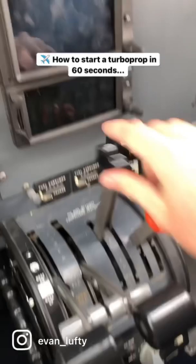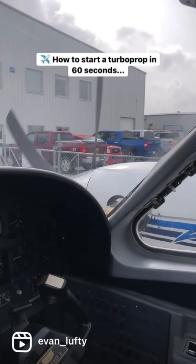When we're ready for taxi, we bring the propellers off feather and you'll see those accelerate. Then we're basically ready to taxi, take off, fly, and land — go wherever we want to go. Hope you guys enjoyed this video about how to start a turbine engine.